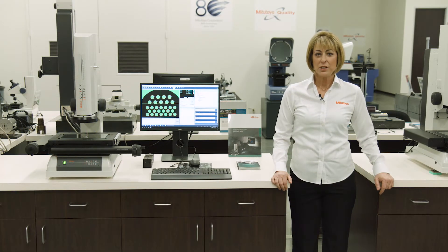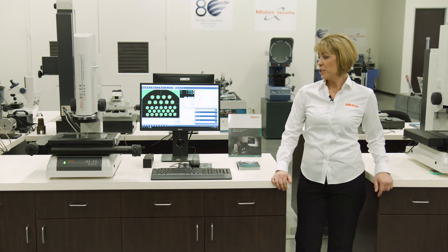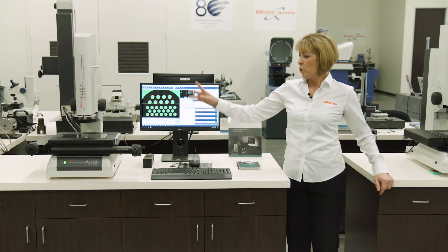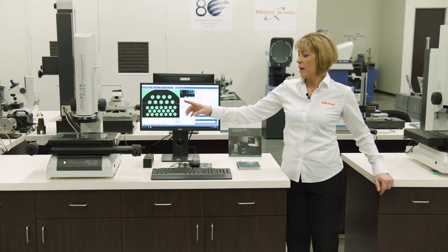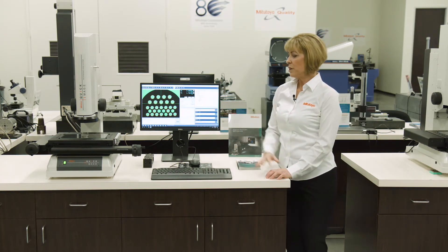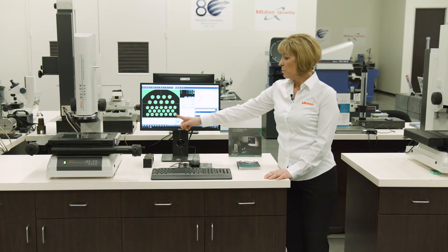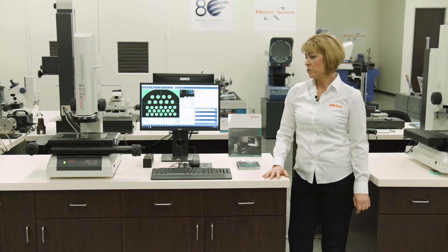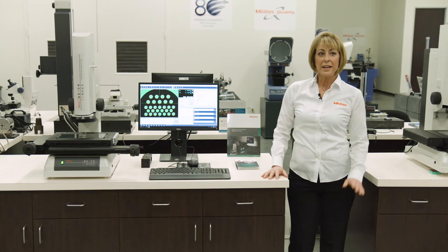Here at the Mitutoyo M3 showroom center, we have a line of vision equipment. We have the Quick Image unit, which is a manual system that incorporates a telecentric lens. Through the camera system, it projects an image onto the screen, then you can measure the features that you see on the screen. You can measure one feature, and then it will multiply measure the other features as well, as long as it's in the field of view.